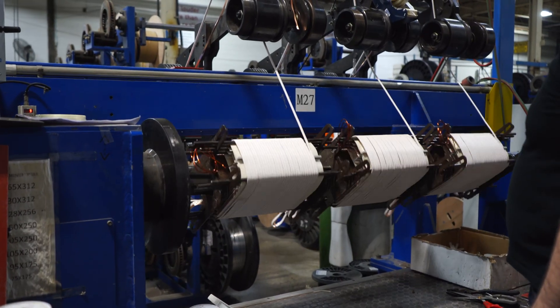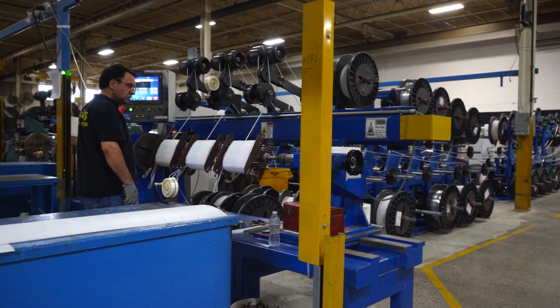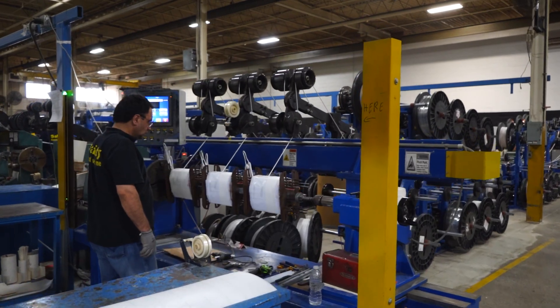Windings use Class 220 materials such as Nomex. Automatically traversing tension-controlled winding setups mean that the coils are dimensionally correct and consistent.